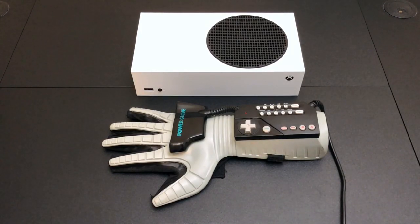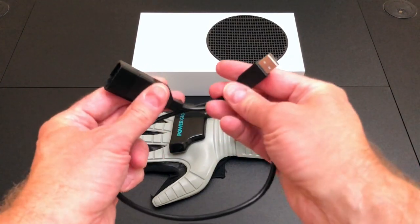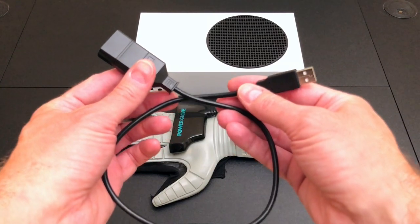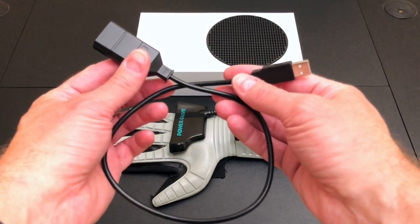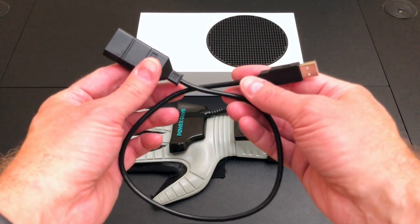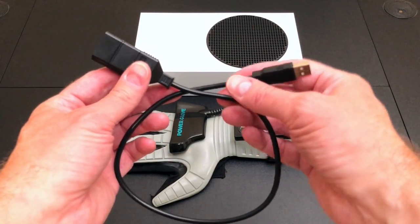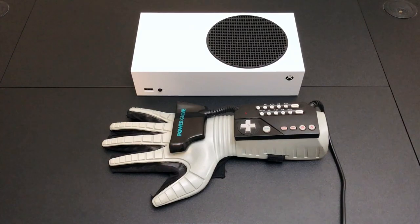We're going to be using this NES to USB adapter from RetroUSB. This is the only commercially available Nintendo adapter that I know of that works with the Power Glove. Essentially it will turn Nintendo controllers into generic USB controllers, which is great if you're on a desktop operating system, but when you're using it with consoles they tend to only work with their own controllers.